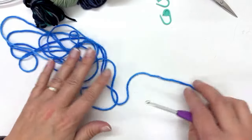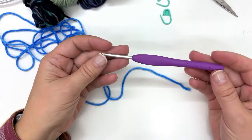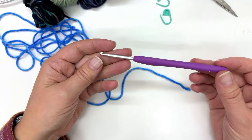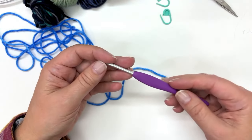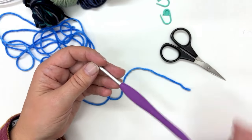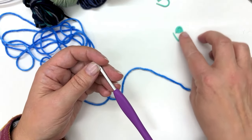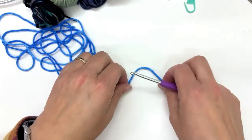Here we go. I have some yarn and a four millimeter crochet hook — I'm using a Clover crochet hook with a nice ergonomic handle. I've got a pair of scissors for cutting my yarn and a couple of stitch markers that I'll use as we go along.